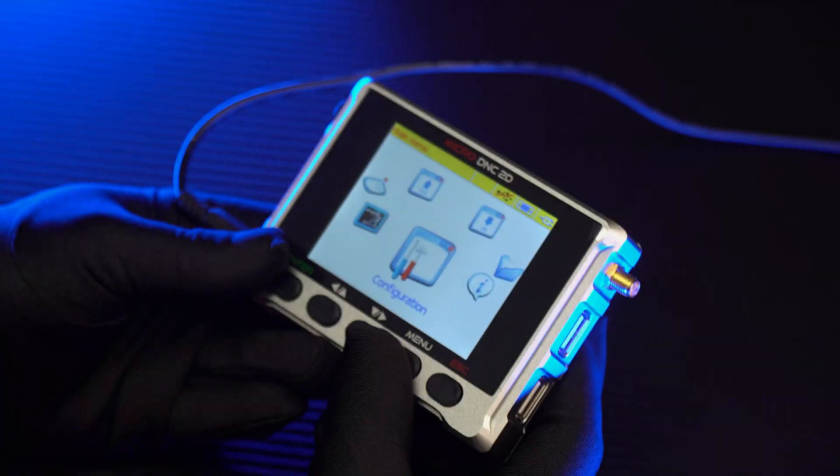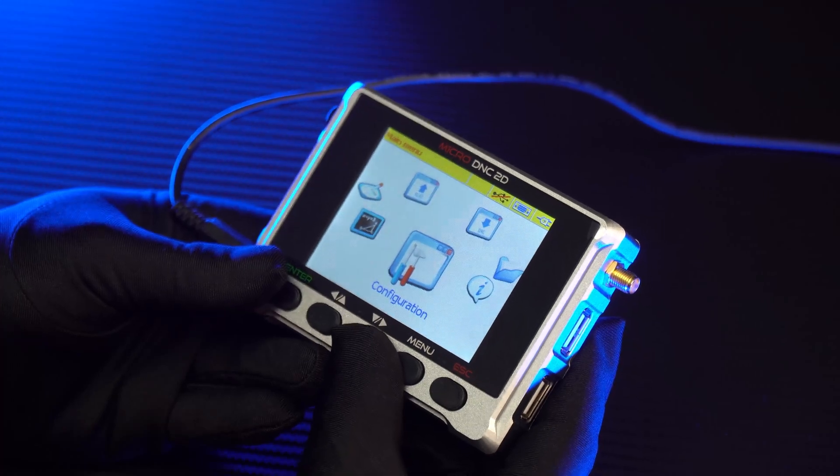So I have just introduced five features of the DNC device. In the next video, I will explain each feature in more detail and show you how to use it. See you there!